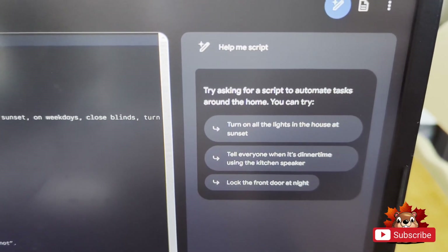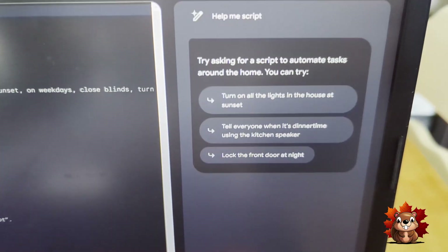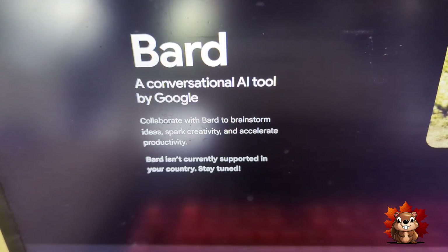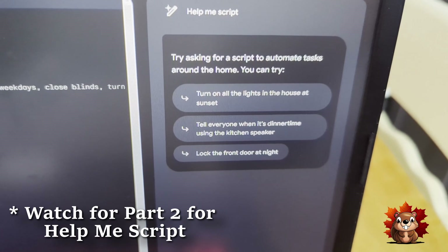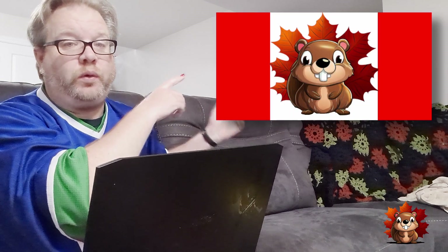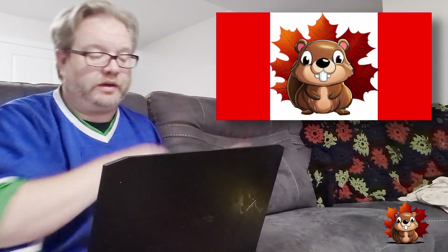I was just about to start programming when I noticed the 'Help Me Script' option is now available. I didn't think we'd be getting this in Canada, mostly because we don't have access to Bard at all — I thought this was part of the Bard AI. On the script editor, you can now see the 'Help Me Script' option is fully available, even though Bard itself says it's not currently supported in your country.